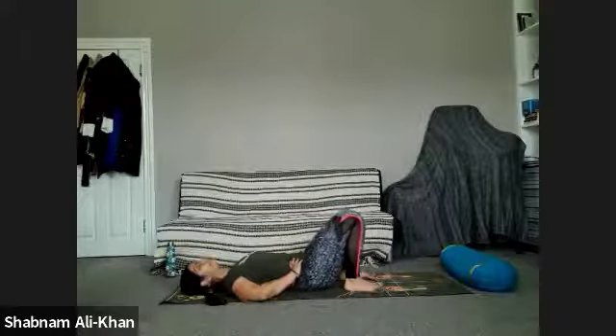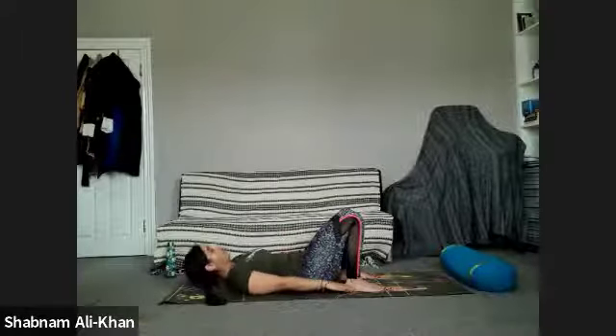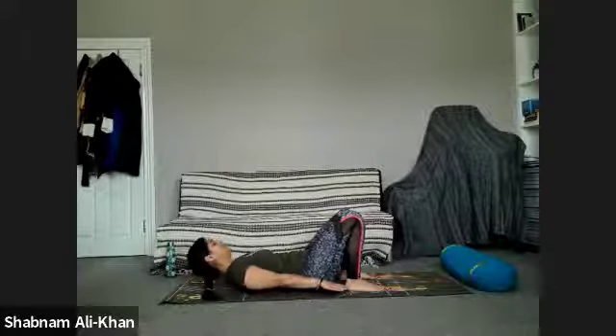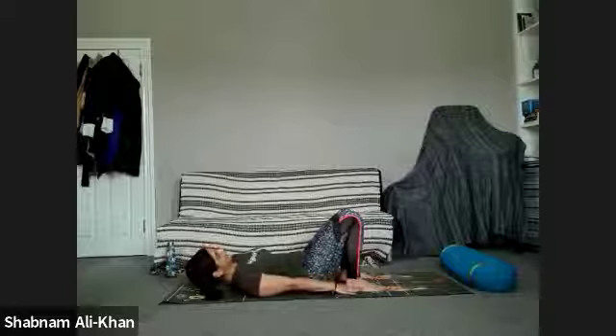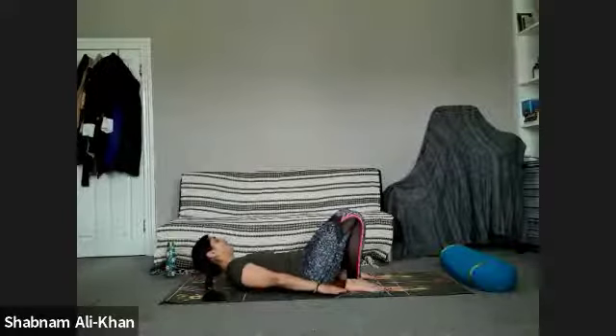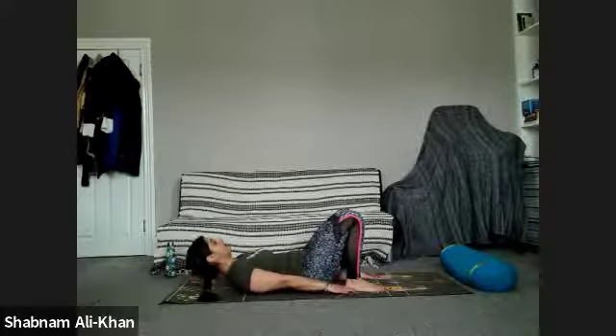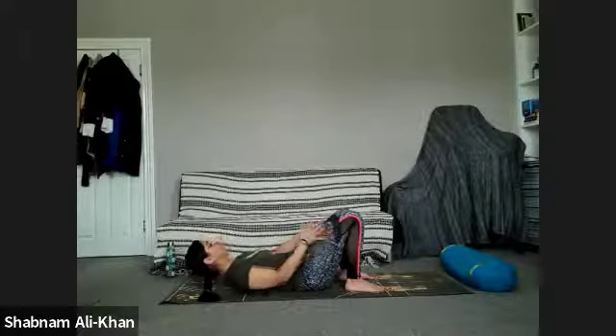We're going to do the heel touch. Lift the chest, take it over to the right, touch the right heel, over to the left through centre. When you're ready, inhale to lift and let's go. Don't forget to breathe — it's quite easy to hold the breath here. We're going to do ten on each side. You can do fewer and come out of it. When you've done enough, slowly come back to the mat.